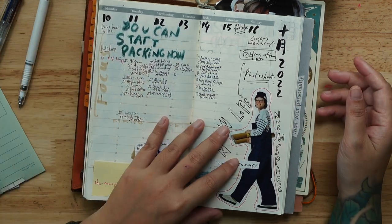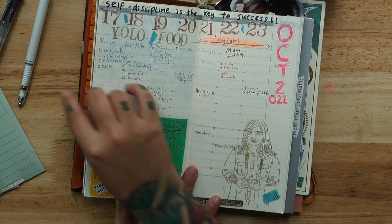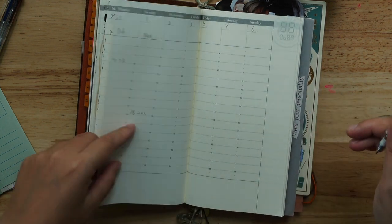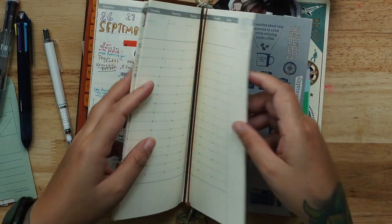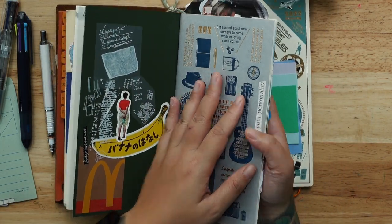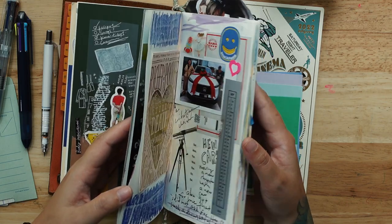So again, this is my week's plan and I always use pencil to plan everything in advance. All these entries are in pencil, these are empty, and that's it for the weekly insert.